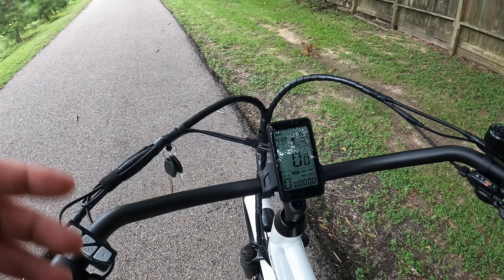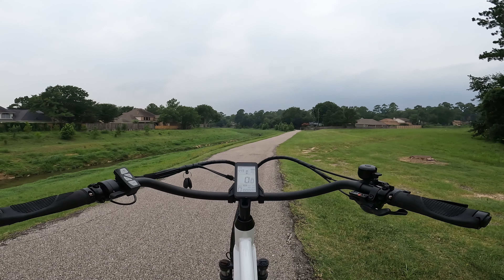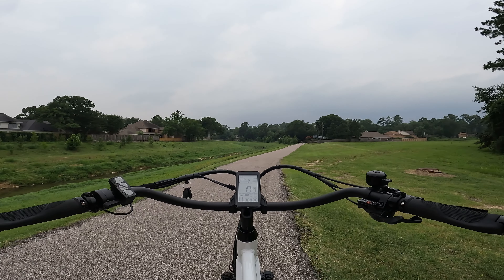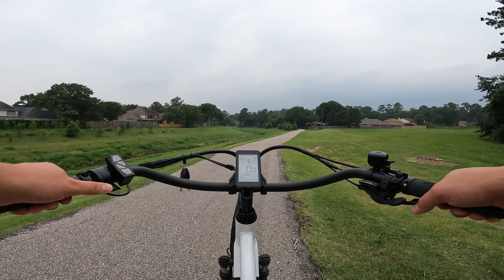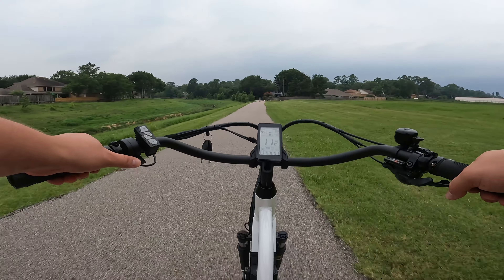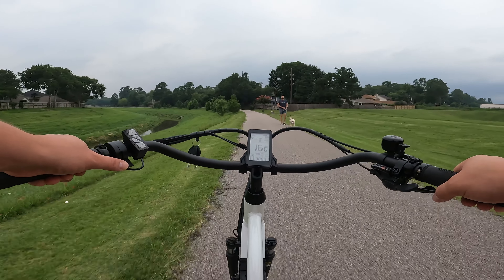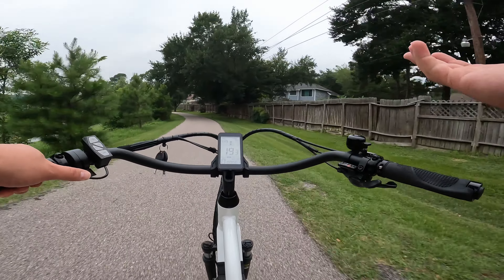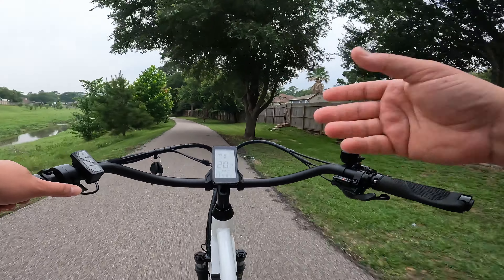All right, we're out here for the ride test. I've got the saddle down a little low for camera angle, so this isn't perfect pedal geometry for me. One thing we've noted on Elux bikes is that in pedal assist level zero, the throttle still works and will go up to top speed. I enjoy having the throttle accessible at any assist level, but for safety it might be nice if it didn't work in zero — just make sure you let people know the throttle works even in zero.